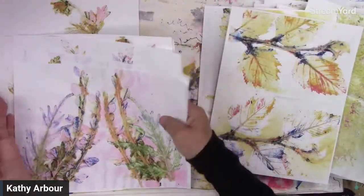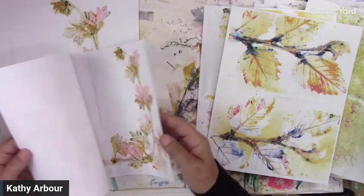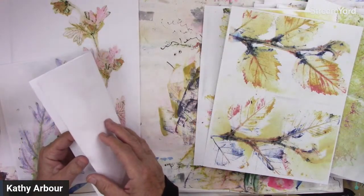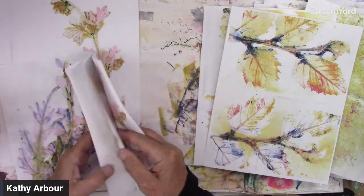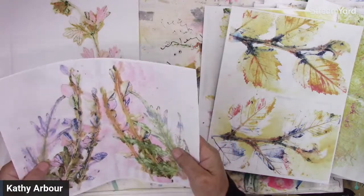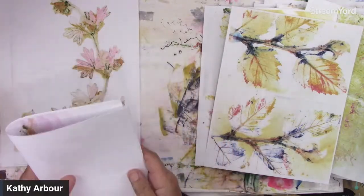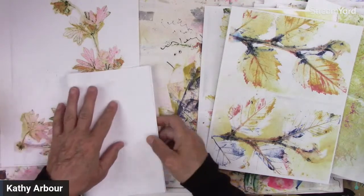The file for downloading these is already up if you're a member, so feel free to download them and play with them and see what you can do. Enlarge them — they can be changed.